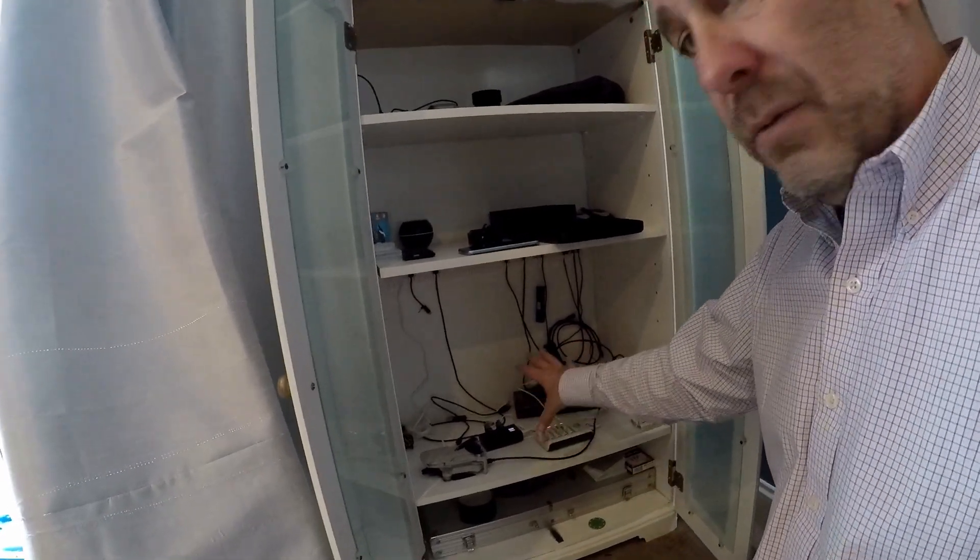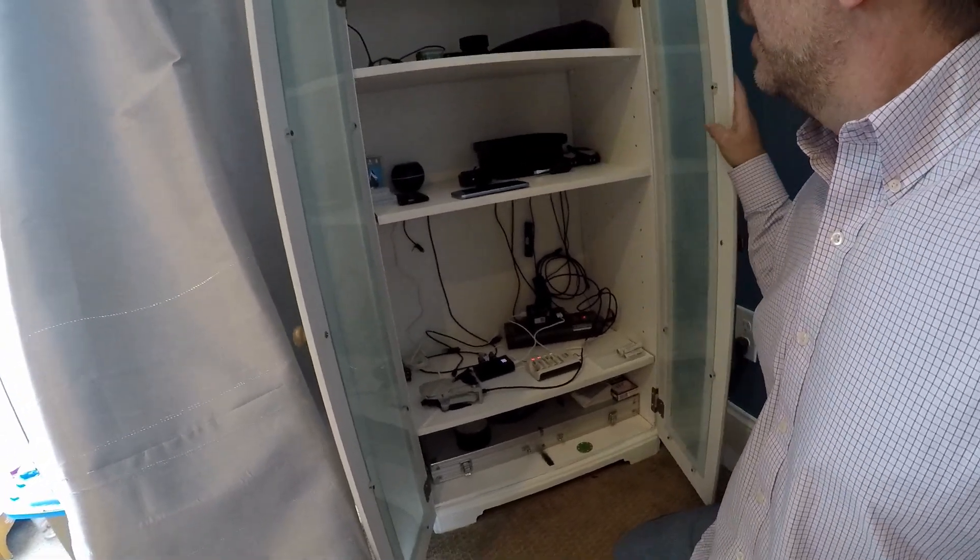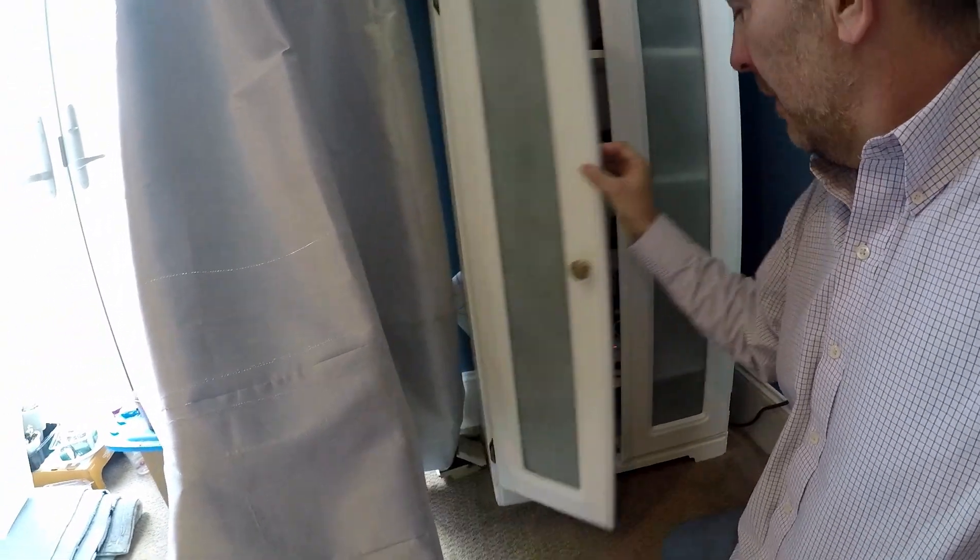I have a little recharger area in there. It keeps everything nice and secure, and I can fold it away. I can imagine this kind of stuff can take over your life, so make the rest of your family happy — keep your stuff tucked away somewhere, nice and organized.